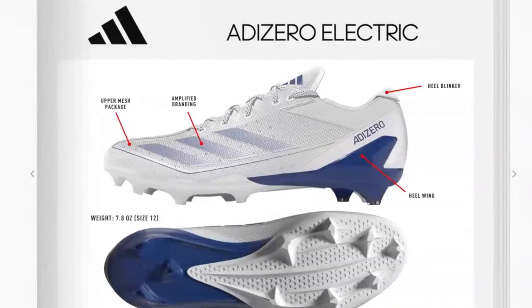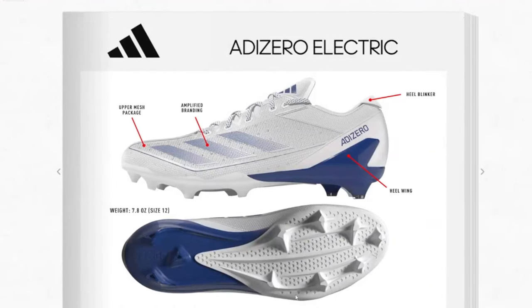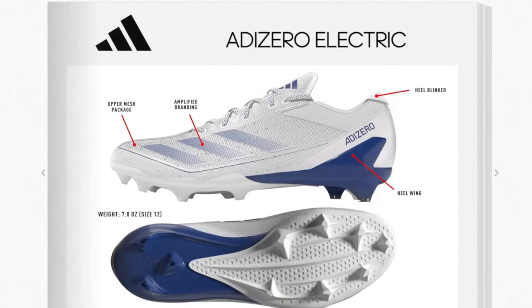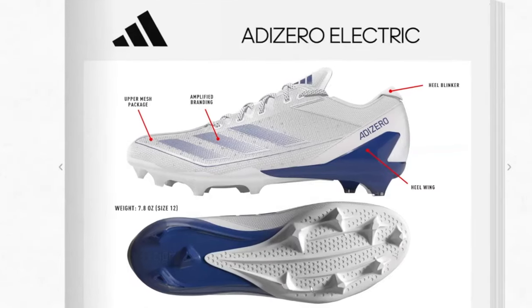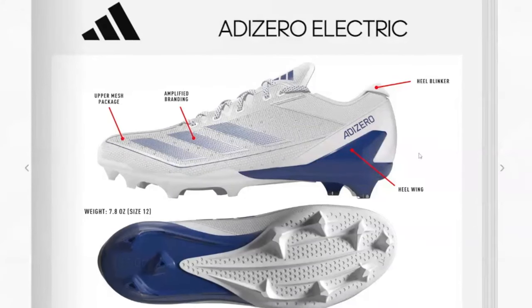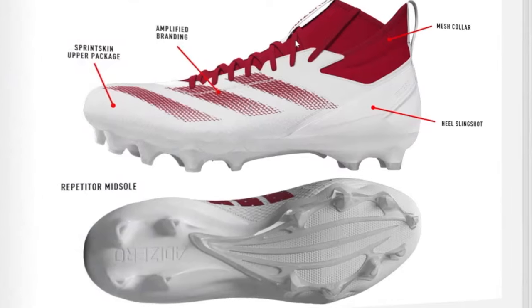The traction plate is probably the most significant difference. The 12.0 is a one-piece plate; the new Electric looks like a two-piece plate — the blue part hugs around the heel and the front is separate. For stud pattern: the old one has seven studs in the front and four in the back; the new one has seven in the front and three in the back. On the inside there are about six half-studs and a wave pattern, possibly for weight reduction.